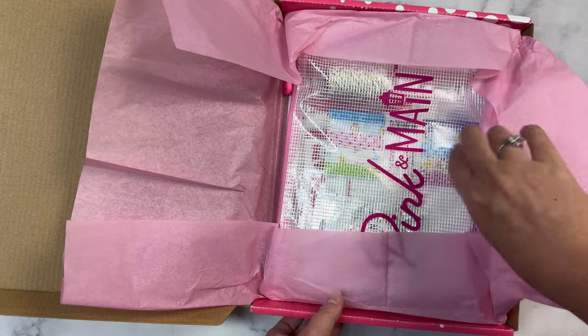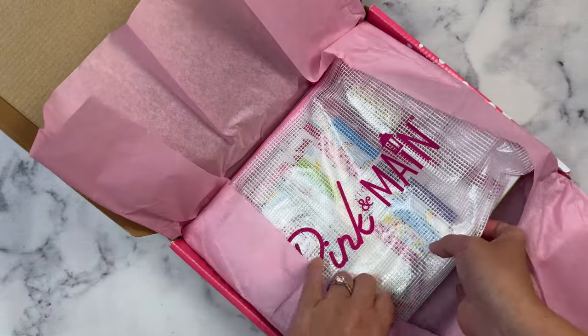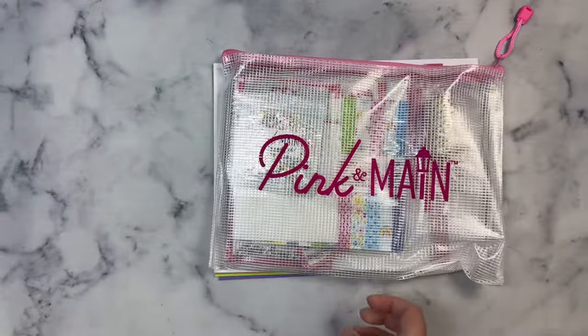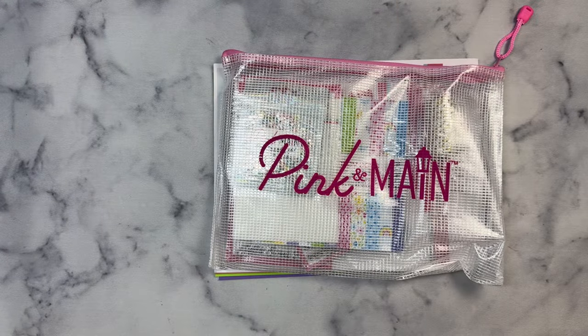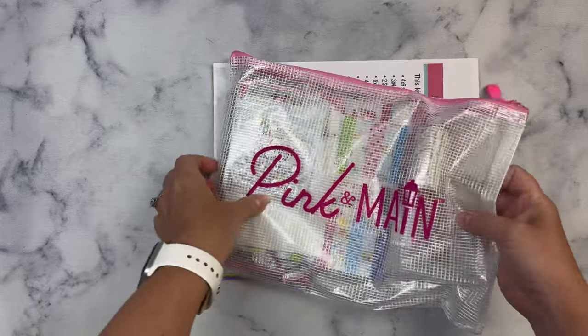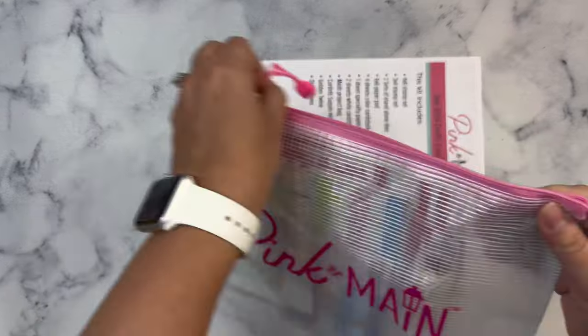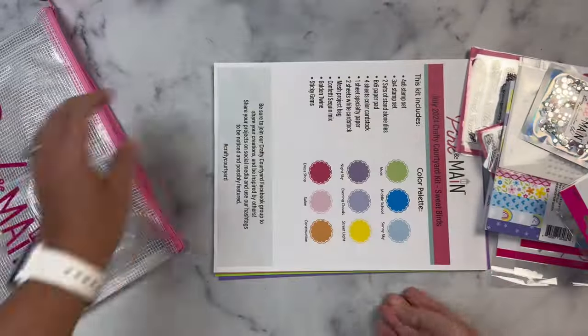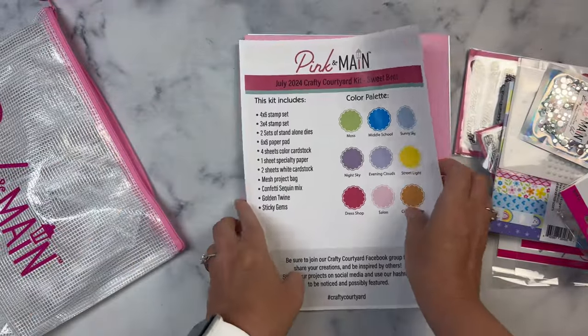Let me get back to the Crafty Courtyard Kit. Every single kit includes a mesh zipper project pouch. I'll go ahead and remove the contents really quick and get this out of the way.